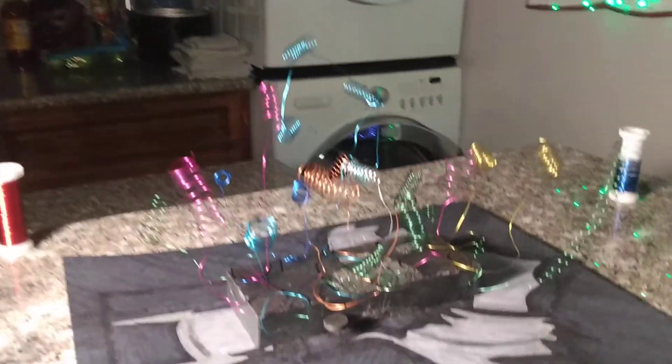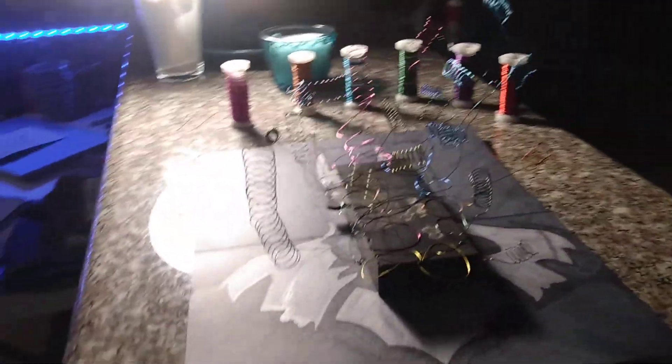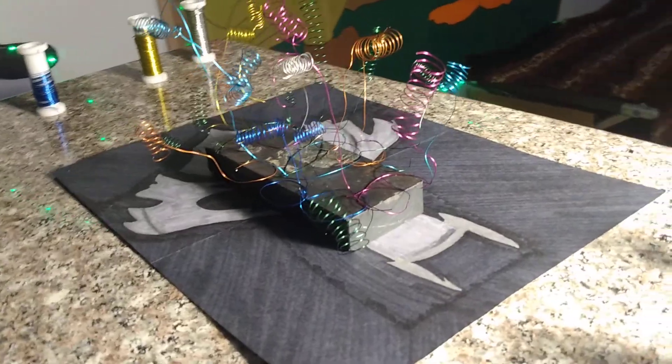It just set a new record — there are now 18 separate coils attached at their bases to the magnet, the coils held up in the air creating multiple magnetic fields inside and around them, but still not pulling together. The object of magnetic Jenga 18.